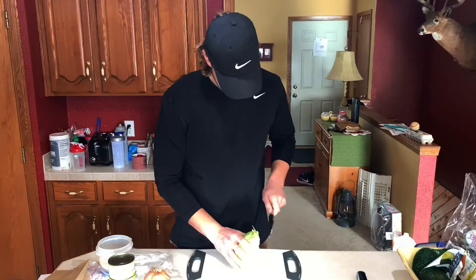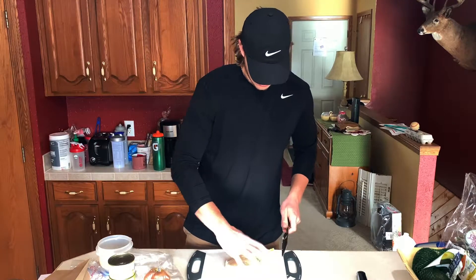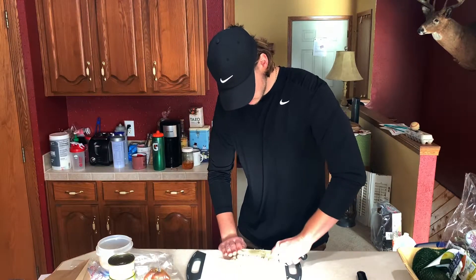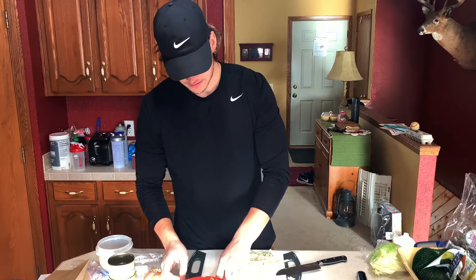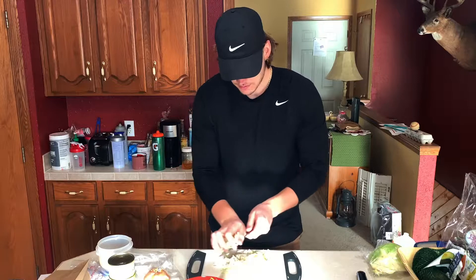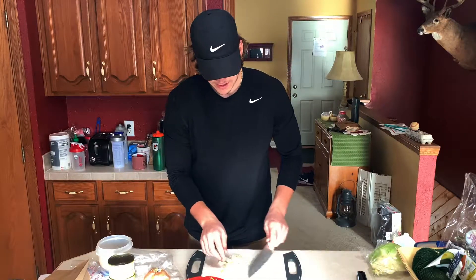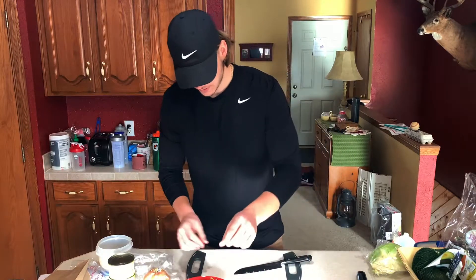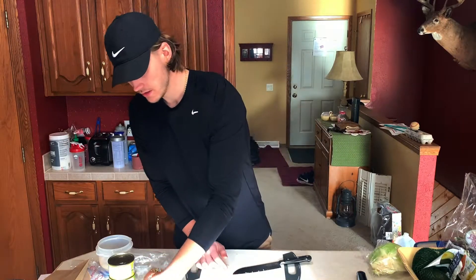Weighing your food is especially important while you're dieting, because if you're not weighing your food or at least measuring it out, you're just going to be guessing on calories. Most of the time we're going to be under-calculating our macros and calories, and we're probably overeating even though we don't think we are. So weighing out your food is a great tool to make sure you're not overdoing it without knowing.